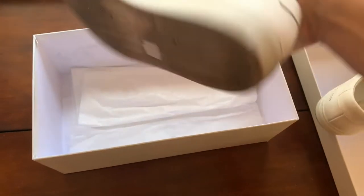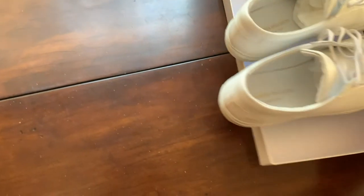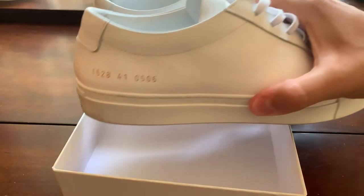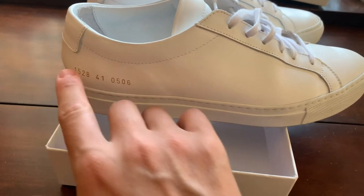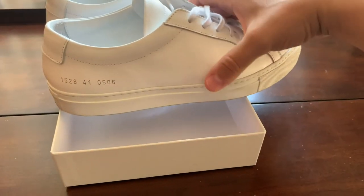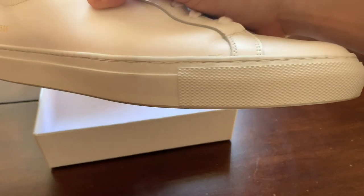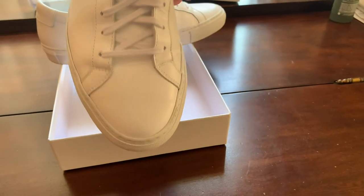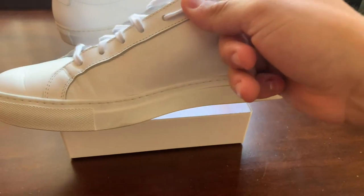I'm going to put them on the lid because I did wear them, so I can let you guys know if they are worth it or not. These are the Common Projects Achilles Low - you can see the numbers on the side which include the sizing and I believe one is a style code. The stitching looks really good. Of course you're going to get some creasing with wear.